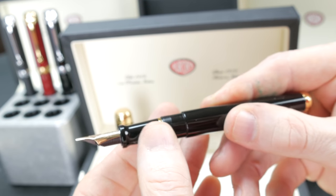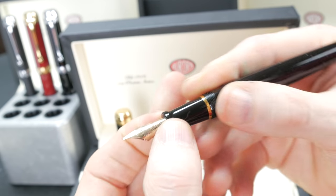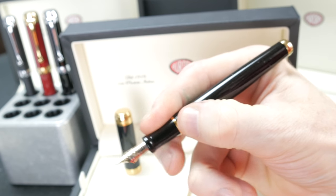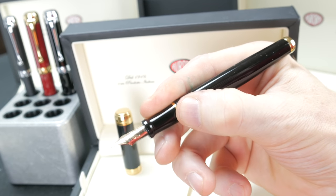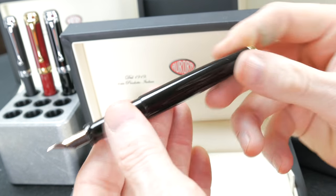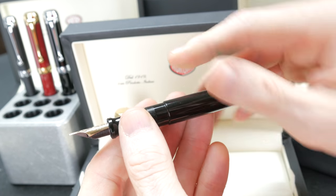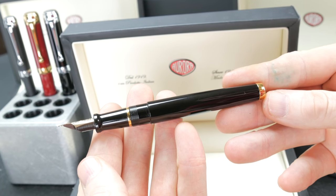This section is very nice. You have the gold band right before the threading for the cap. The way you sit your hand, I put my finger right on to the threads and I don't even notice them — they're not sharp at all. The step up to the body is minimal, so it retains that very classic shape.